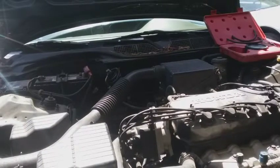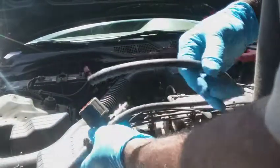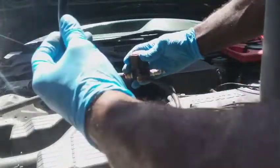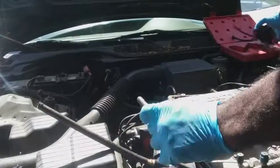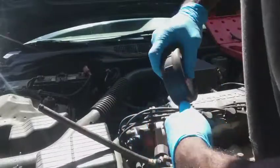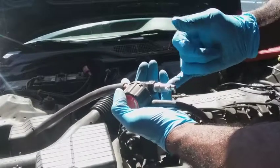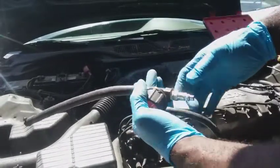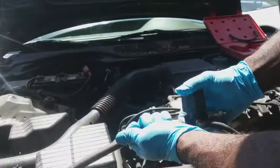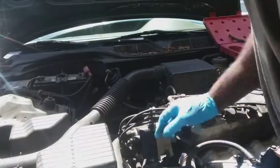I've got an air regulator here. This teed-in right here is going to my vacuum/pressure gauge — I got this from Harbor Freight — so I can know how much pressure I'm putting in the system. The male end goes into my air pressure supply, and the other end is going to go out to the radiator inlet right there.